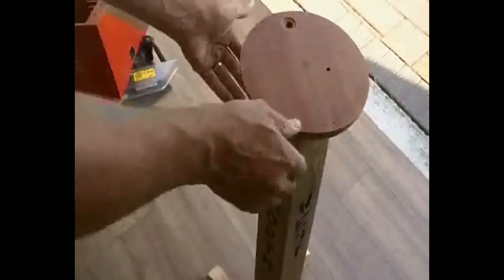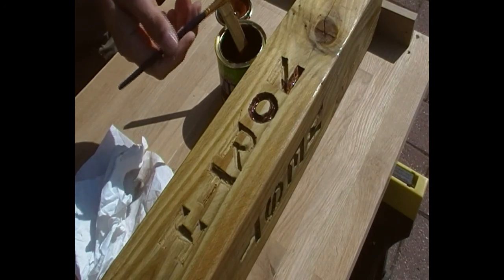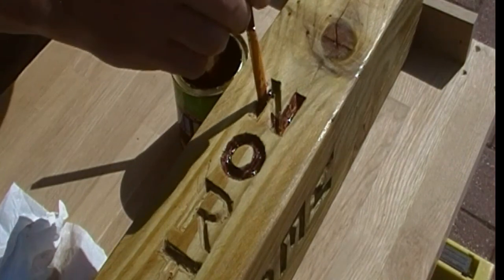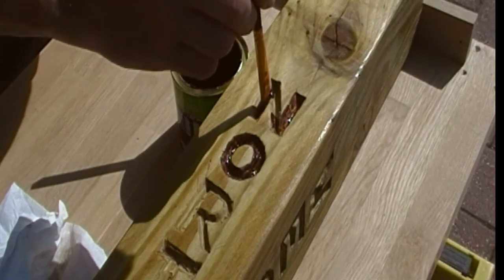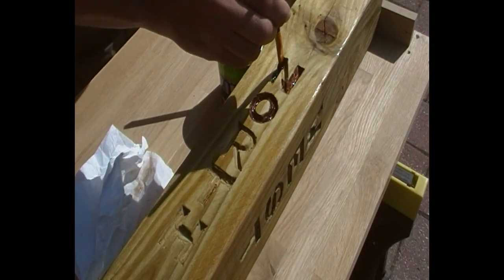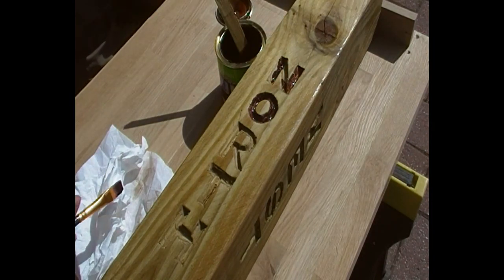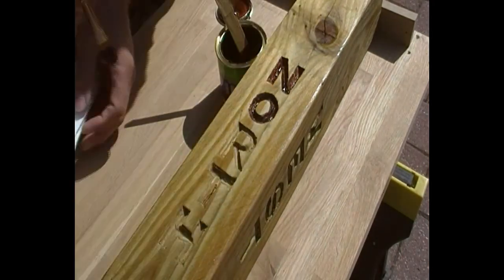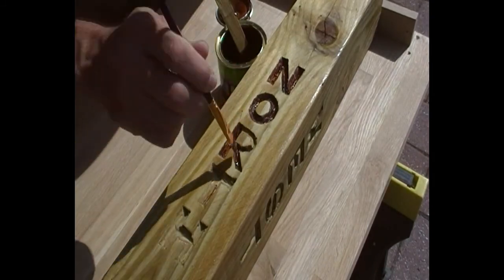I put one coat of teak wood oil on as an extra barrier, and then for the lettering I used a walnut stain. I prefer walnut to mahogany stains — it's nice and dark but you can control the brownness; it doesn't have too much of a red tint. I wanted to be really careful not to let it spread all over, as this post is a very open-grained wood and the stain would bleed into the wood if I wasn't careful.